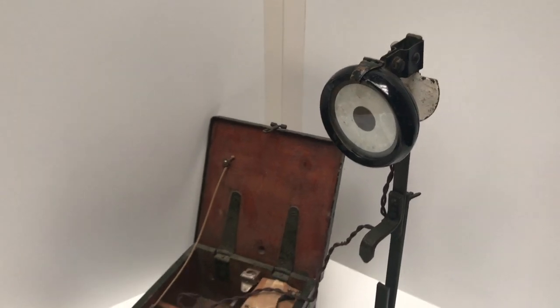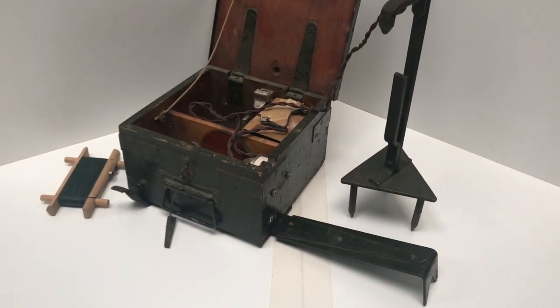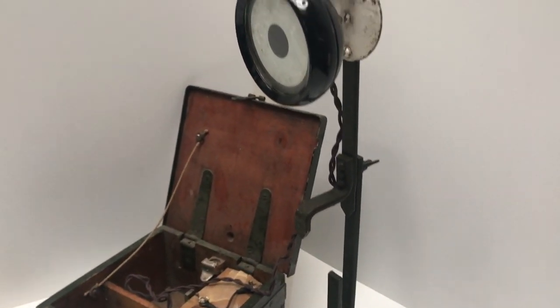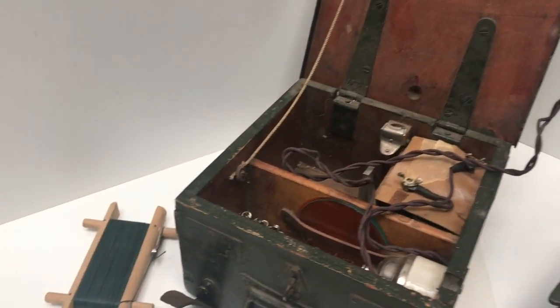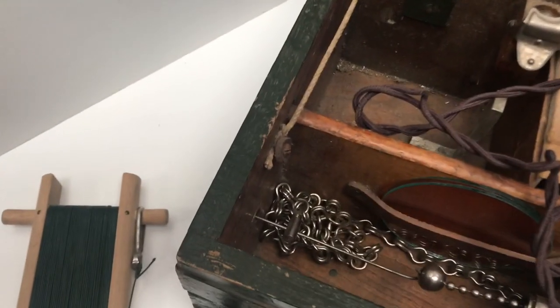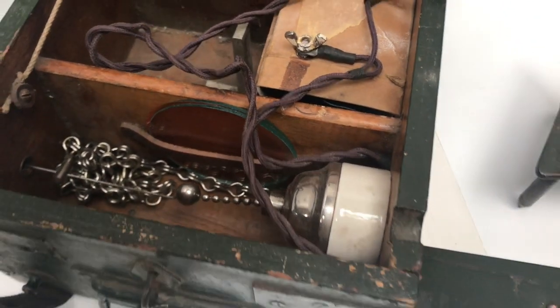The UK equivalent was the Mark III aiming lamp, which consisted of this post which folds. It can be used without the lamp itself for daytime firing, but then with the lamp it had to be connected to a box with the battery terminals, and it had the coil and piece of string that operated the pull switch to turn the lamp on and off.